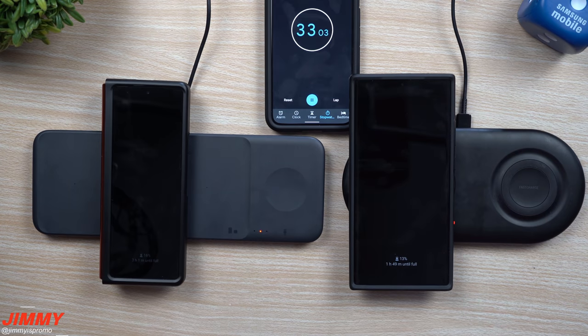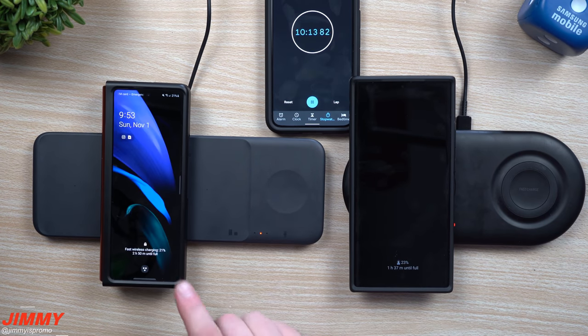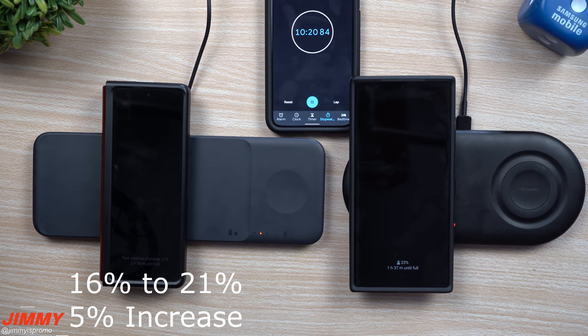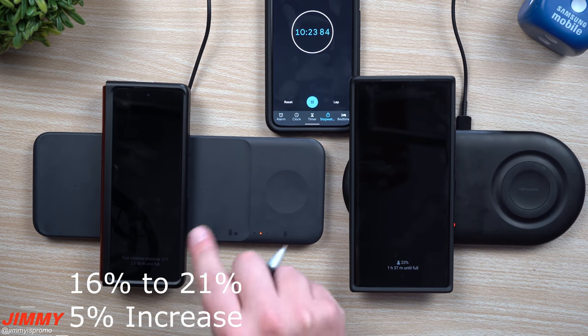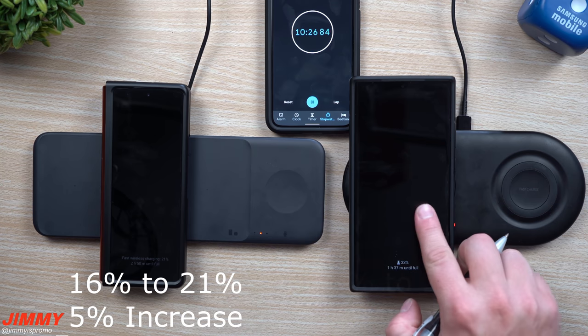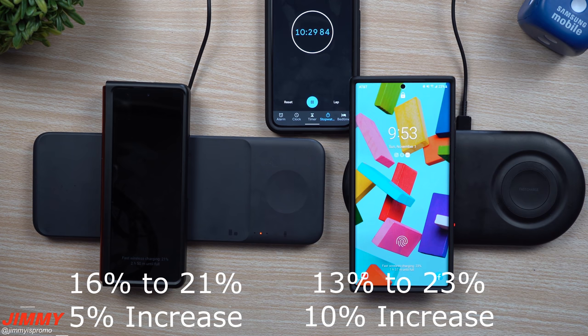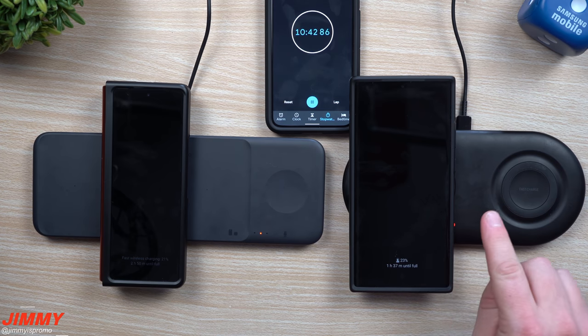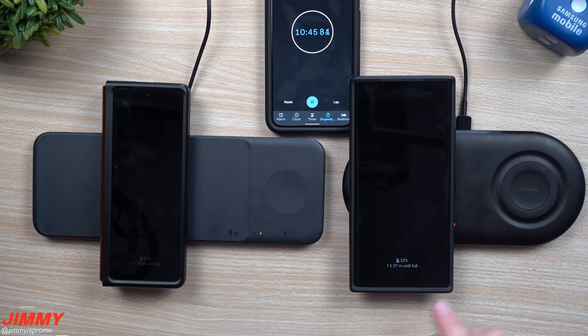Here we are at the end of the test. The Galaxy Z Fold 2 is sitting at 21%, which is a 5% increase for that 10 minutes. The Galaxy Note 20 Ultra is sitting at 23%, and that is a 10% increase. So basically, roughly, it's the exact same outcome: with the Samsung Charger Duo it's a 10% increase per phone after 10 minutes, and with the Trio it's roughly a 6% increase for both devices after 10 minutes.